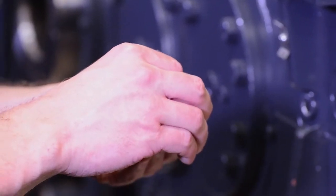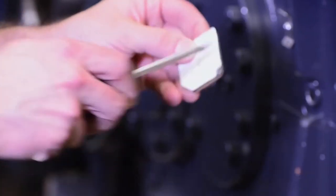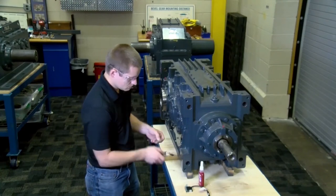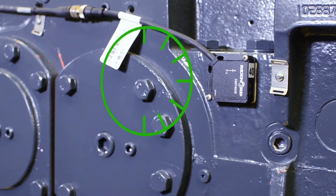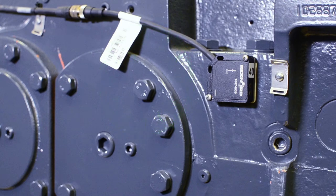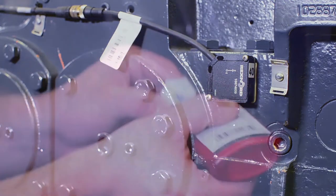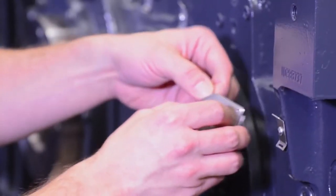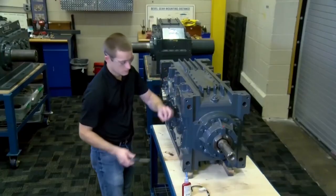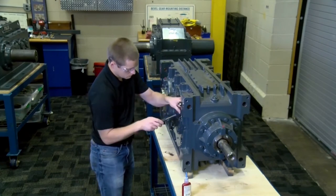Apply thermal tape to the back of the mounting plate and punch a hole in the tape, removing any excess. Proper orientation is critical to the function of the sensor. When installing, orient the sensor so that the angled edge is located in the 11 o'clock position. There is also an X-axis marked on the sensor — ensure that the X-axis is parallel to the split line of the housing. Use Loctite to secure the fastener. Position the mounting plate on the gear drive and secure it with a ¼-28 screw, then attach the sensor to the plate using the two provided M3 screws.